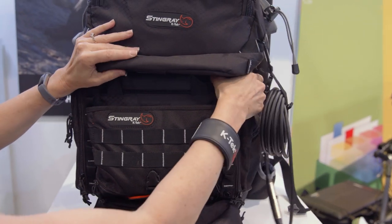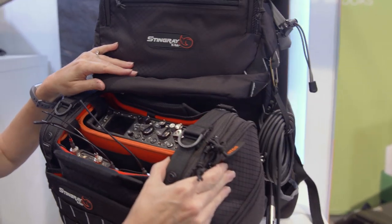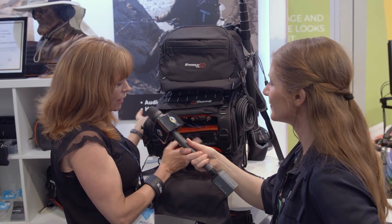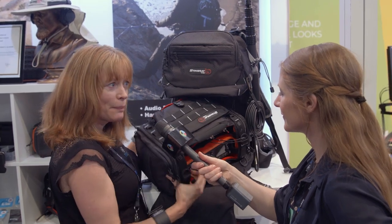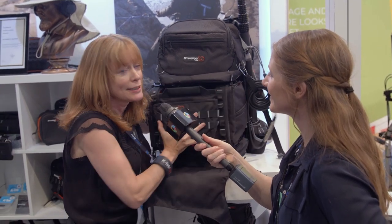So what are the dimensions here? What are the sizes of mixers you could fit in here? You can fit large mixers. You can go up to a 688 or the new Scorpio in our large bag. For the 633 and the Max, you can also use other mixer bags. It doesn't have to be a Stingray, although we prefer that you use a Stingray.